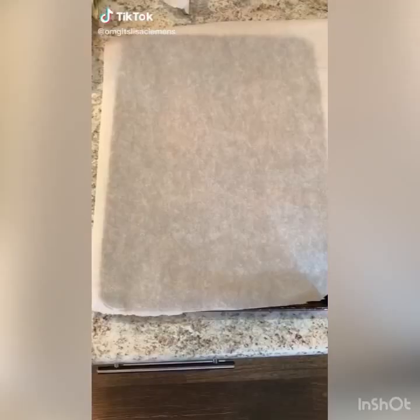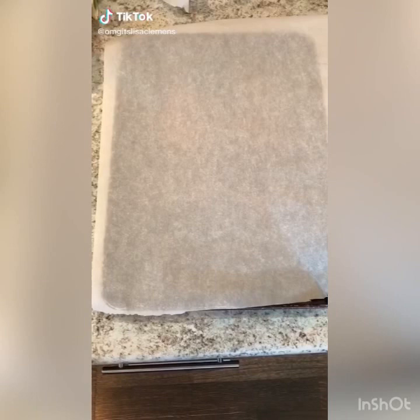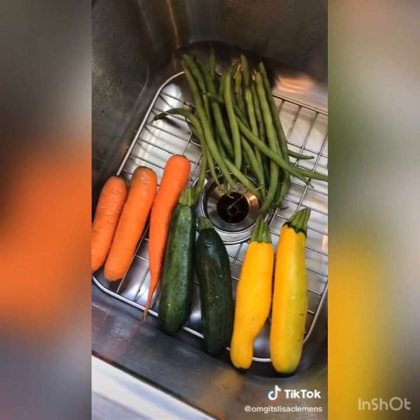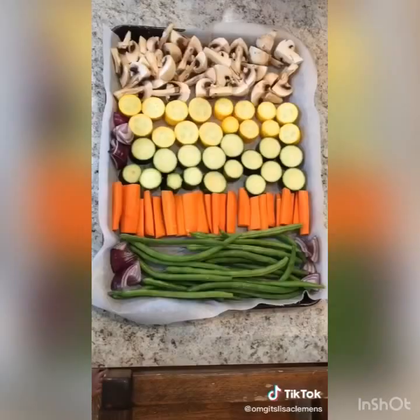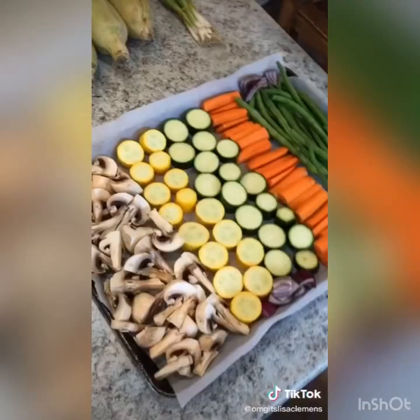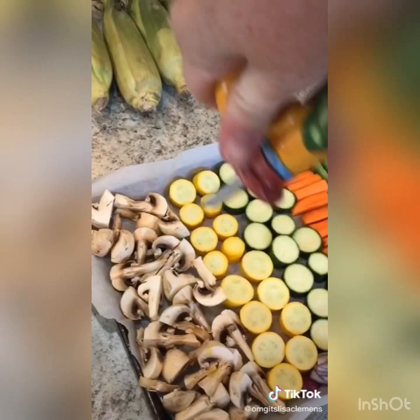I'm making oven roasted vegetables and my secret is to lay parchment paper over the pan so that the bottom of your veggies don't turn black. I went to the farmer's market and got lots of great stuff. Wash all your vegetables, cut them, and lay them flat in the pan in a single layer. Then drizzle olive oil over the whole thing — you're going to need a pretty good amount. Next up I'm going to drizzle some balsamic vinegar.